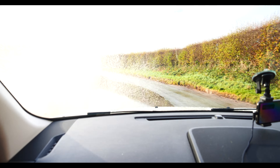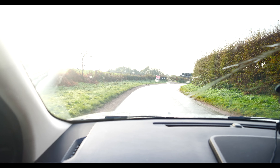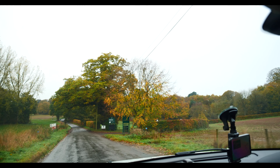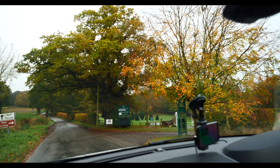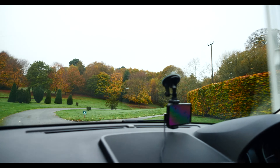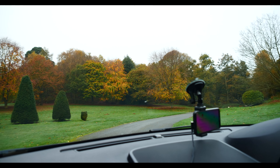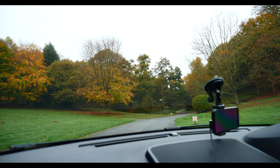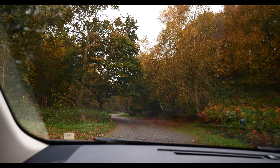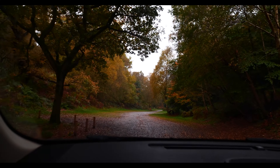Quite wet this morning as you can see, just on the road on the way down. Here we are arriving at Hawkstone Park, Ash 4x4. I've got the Cheshire Land Rover Club sign out as well. It's very scenic here. Up on the right you can actually go up and see the caves and all the rocks and the follies. It doesn't look as if it's actually open today to the general public, but it's been booked out specially for the Cheshire Land Rover Club.